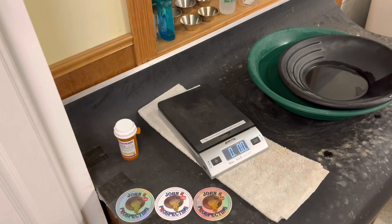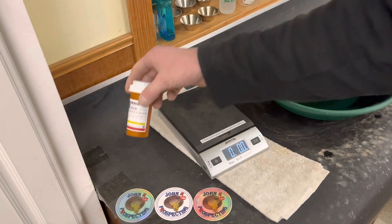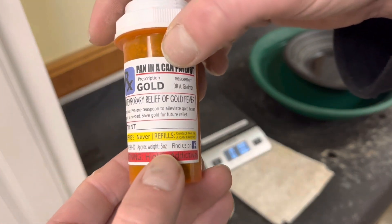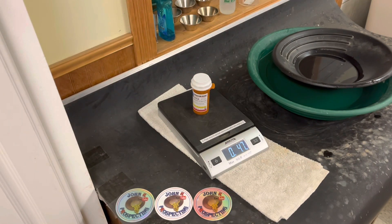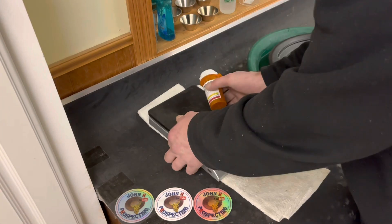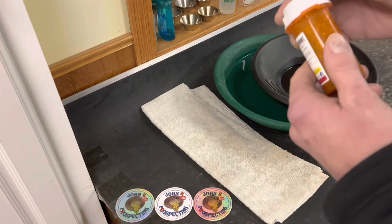Alright, as you guys could see, I got my pan with some water. I already got some JetDry in there. Let's actually weigh this up and see if this weighs the 5 ounces like it says. It came in at 4.7 ounces. Let's actually start panning this stuff out.